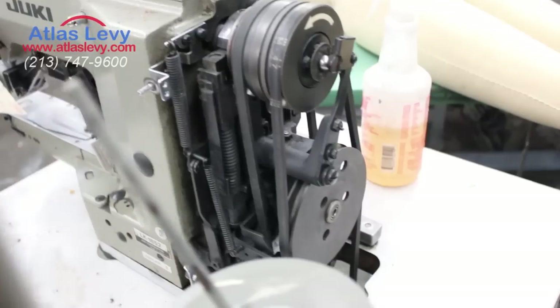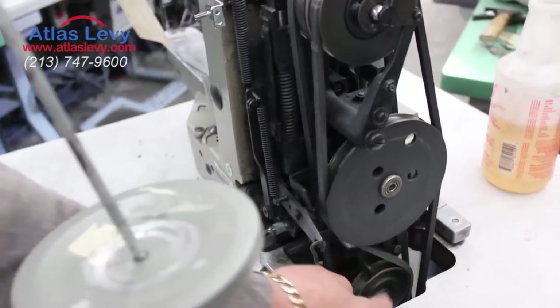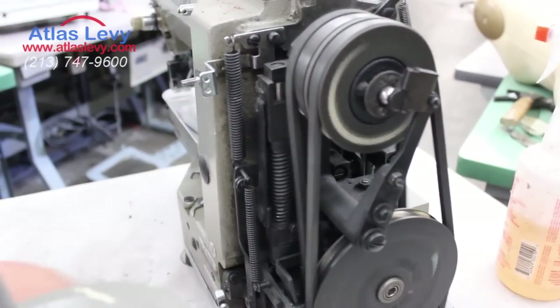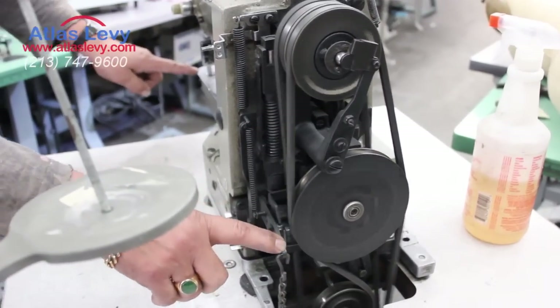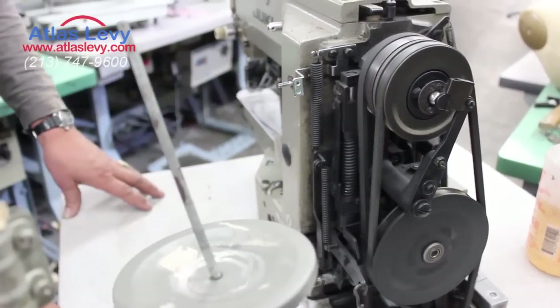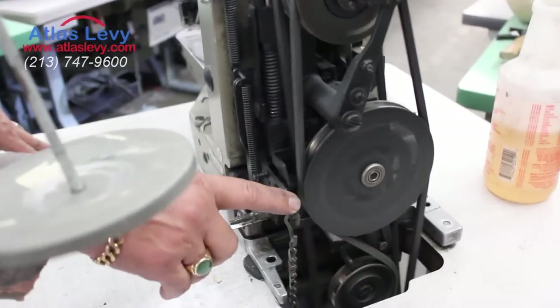When you press on this, the foot will go up and down. I'm going to demonstrate right now to show you how the belt goes and how you have to do it. When I press, the foot will go up and down, as you see — up and up. This means the machine is in correct and good condition.